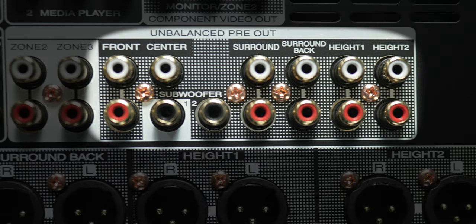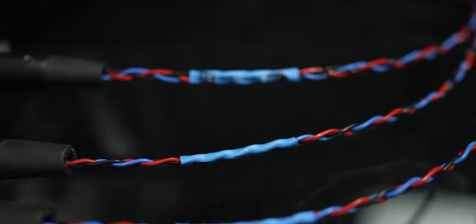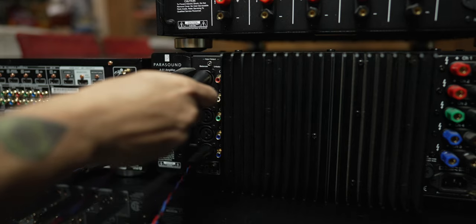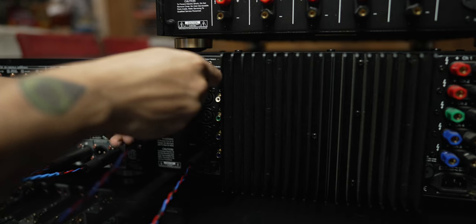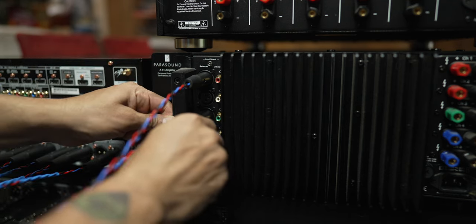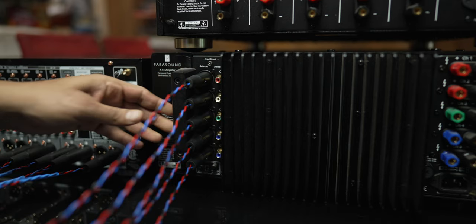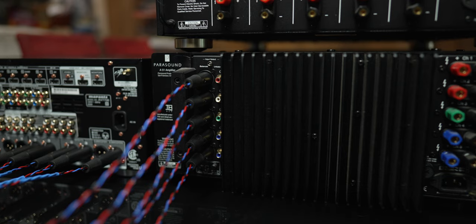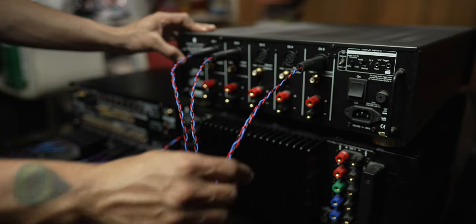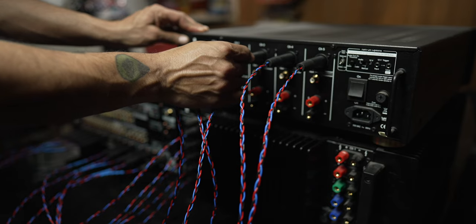I've got everything set up on the table and I'm connecting every cable to the AV 7706 first. For the mains I connect left to channel one and right to channel five on the amp, center to channel three, surround right to channel four, and surround left to channel two — that's all for the Parasound A51. For the height channels on the A52 Plus: height one left and right go to channels one and two, height two left and right go to channels four and five, and the Voice of God signal from subwoofer two goes to channel three in the center.